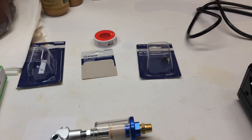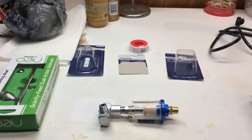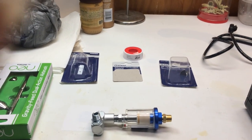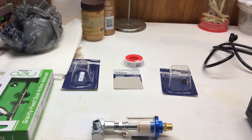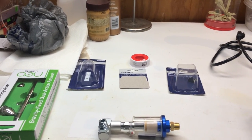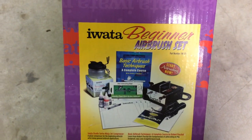I decided to take a break from cleaning so I could show you my airbrush setup. In my last show I had a lot of masks up — I like to do masquerade masks and I painted all of them with pastels and airbrush. This is the airbrush that I have. I have an Iwata beginner set. They have a professional set too, but I got the beginner set.